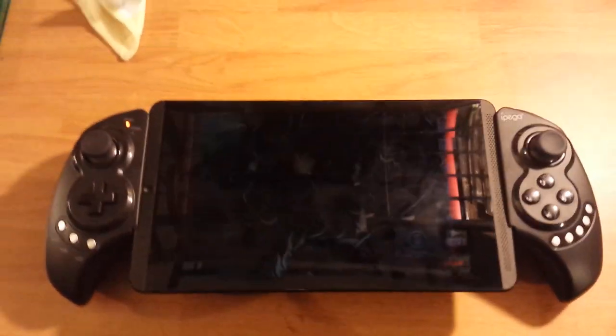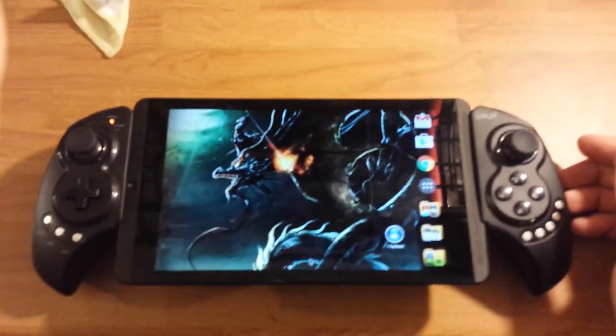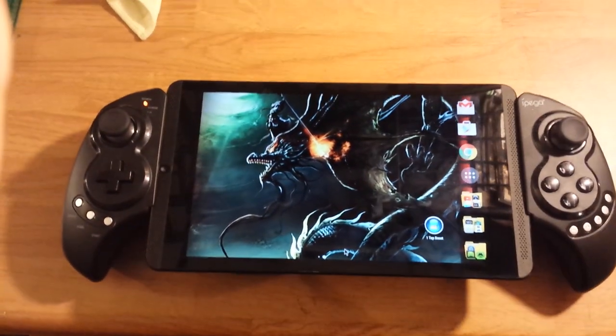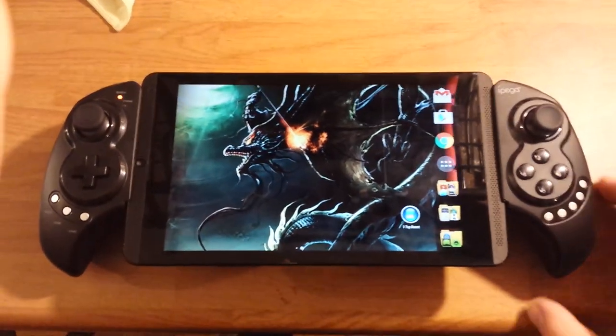Alright, so I'm going to show you the Shield tablet, but I'm going to show you PS4 streaming — the remote play — working on the Shield tablet.